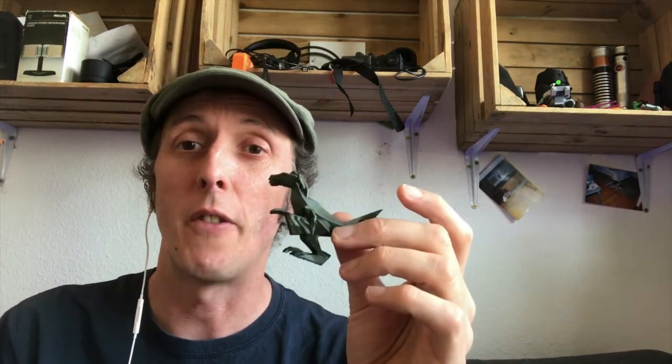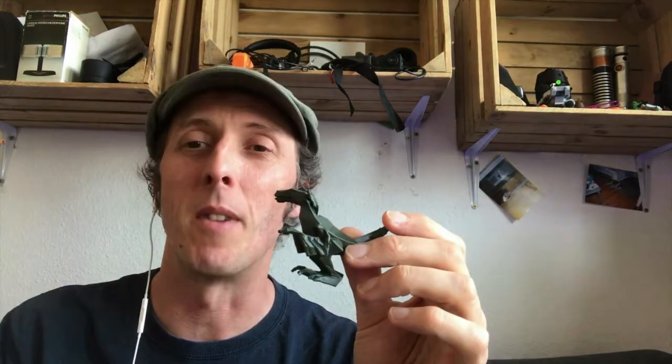Thanks to the 3D Printing Professor who gave me some support — not only model-wise but moral support. Thanks again for that. He has a project; he's doing a Kickstarter to raise some funds to make some improvements on his channel.